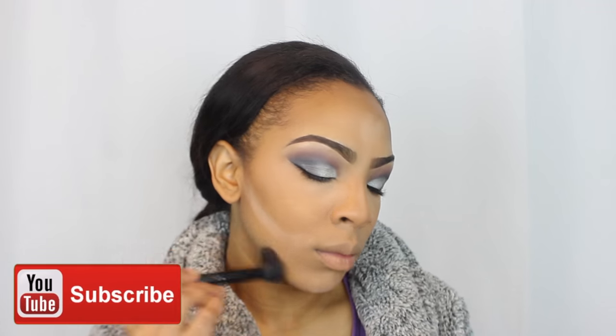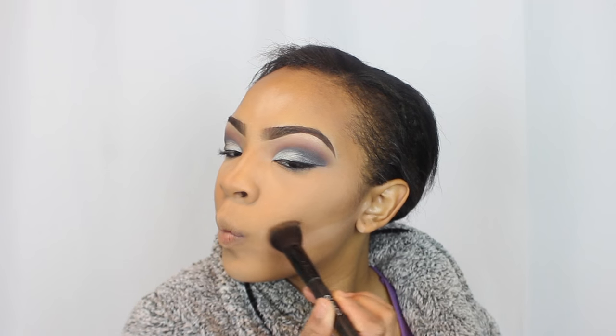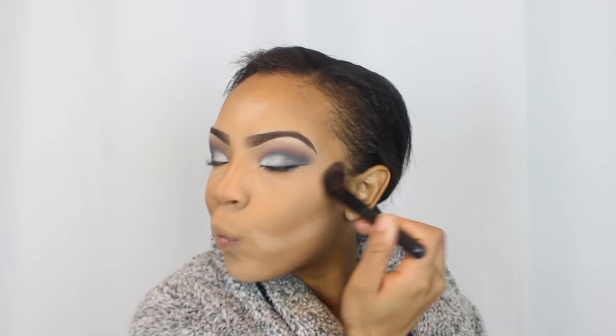To set my contour I'm taking my CoverGirl bronzer in shade 110, going over everywhere I contoured to make it stand out and blend in more. The brush I'm using is from e.l.f. — an actual contour brush with a little pointed edge that I love. Now I'm taking my Milani Blush in shade 02 and applying it to my cheeks — it's been one of my favorite blushes lately.